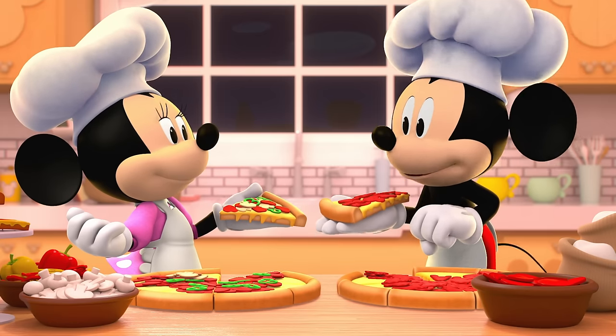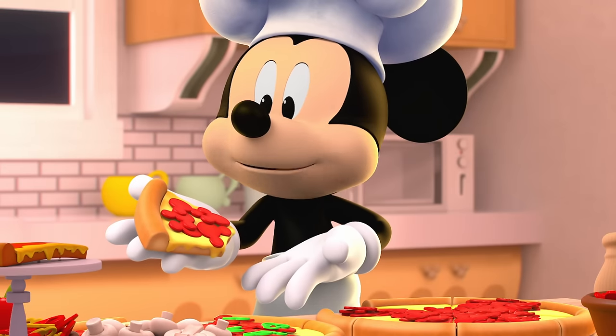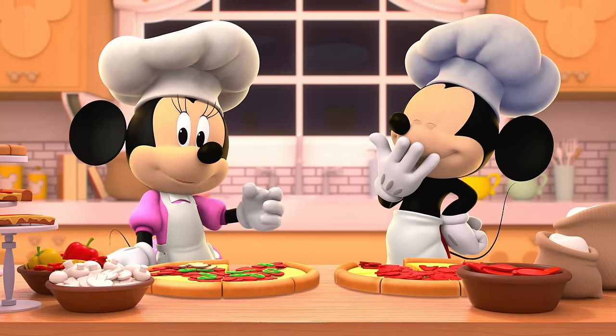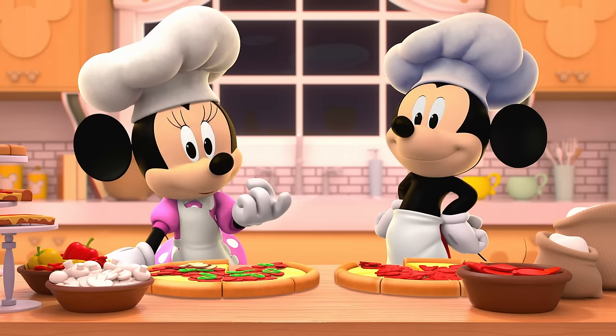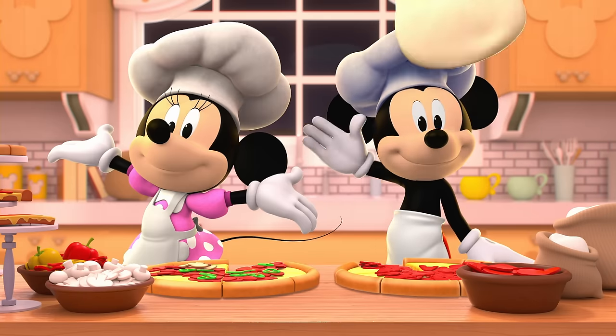Oh, this tastes so good! Mmm, yummy! You can really taste the pepperonis! So cheesy! We had so much fun making pizza with you! Till next time we can play! Have a pizza-rific day!